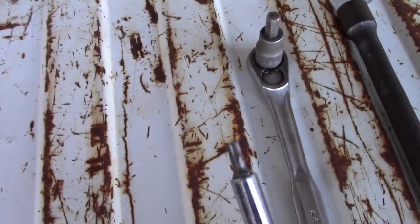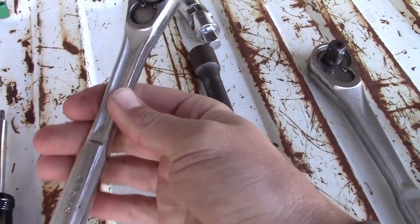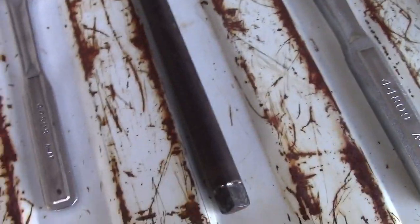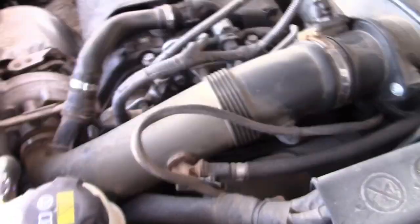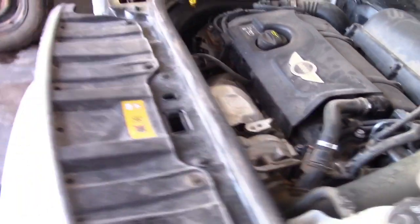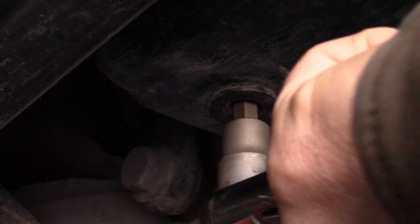Tools you'll be needing are: this star key for the air filter — it's a T25 — a 3/8 inch drive ratchet with a 5/16 Allen key, half-inch extension with a swivel, half-inch ratchet, and the socket that you will need for the oil canister, which is way deep down in there. I'll tell you what size it is when we get to that — I kind of forgot — so first thing, let's drain the oil. A 5/16 Allen key with a 3/8 inch drive ratchet, and that's usually pretty loose.